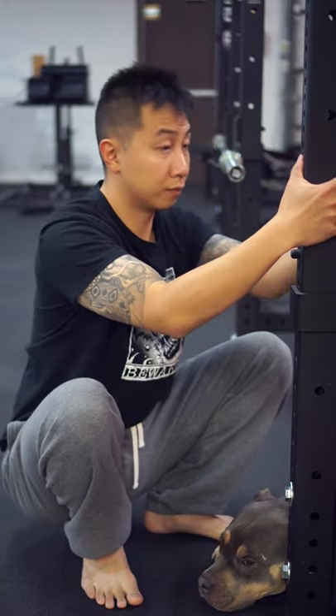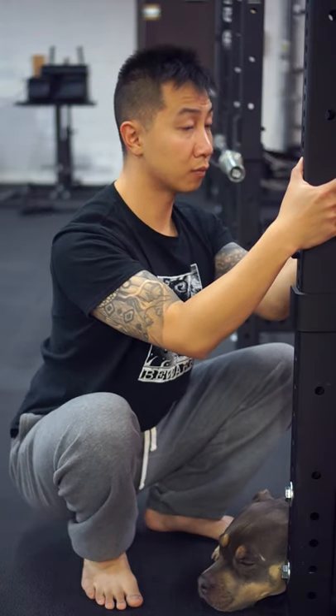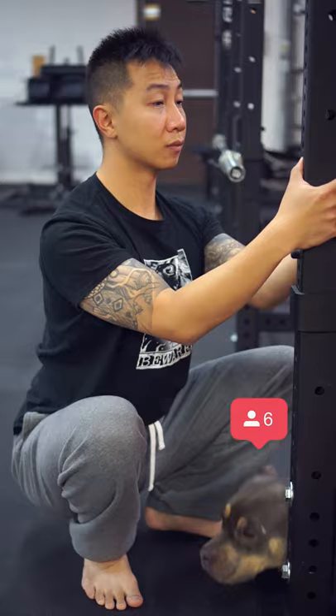Step 3: Squat as deep as you can. Step 4: Lift your chest up towards the ceiling while keeping your heels planted on the ground. Follow me for more easy to follow stretches.